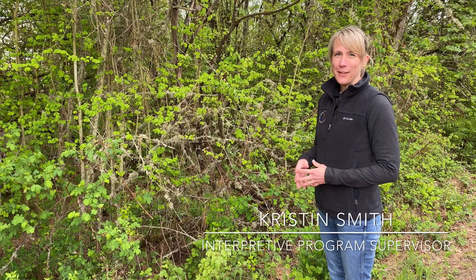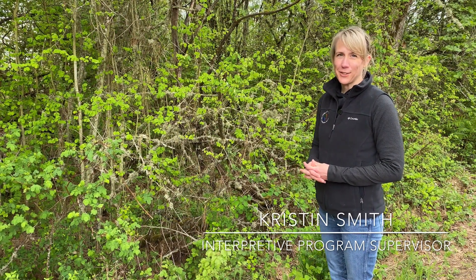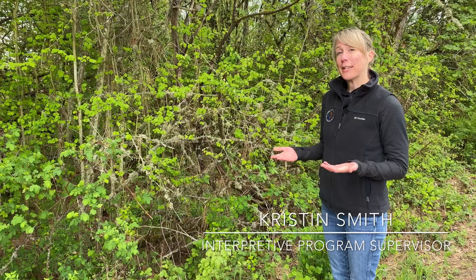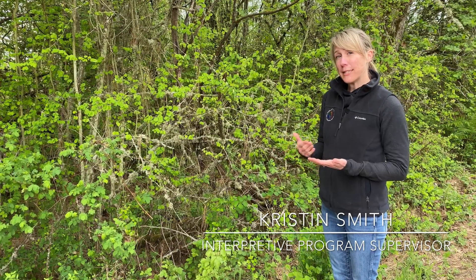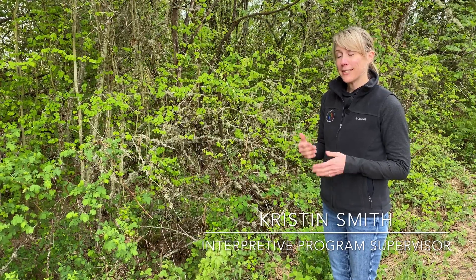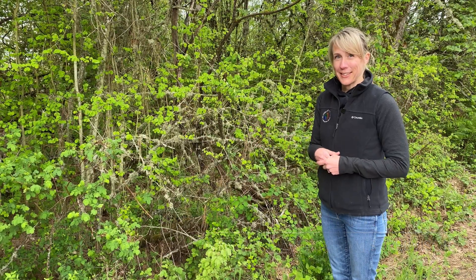Hi, my name is Kristen Smith and I'm the interpretive program supervisor here at the Tualatin Hills Nature Center. A common question that we get asked at the front desk of the Nature Center is how to identify poison oak. I'm going to share a few easy tips and techniques with you today so you can feel more comfortable identifying poison oak when you're out and about in our parks and be able to give it the space it needs so you don't get negatively affected.